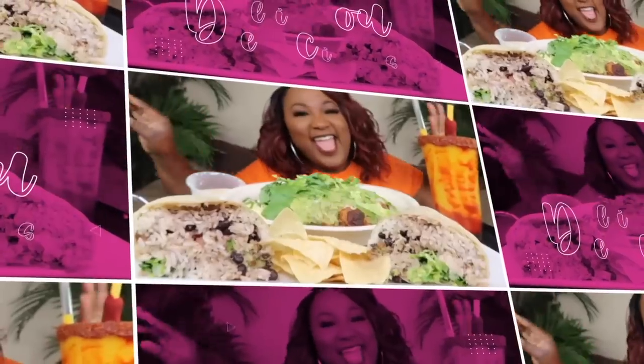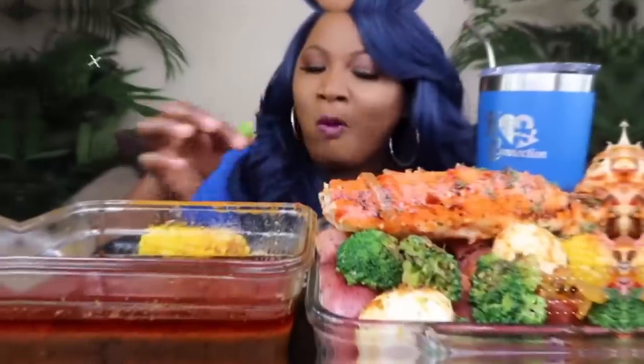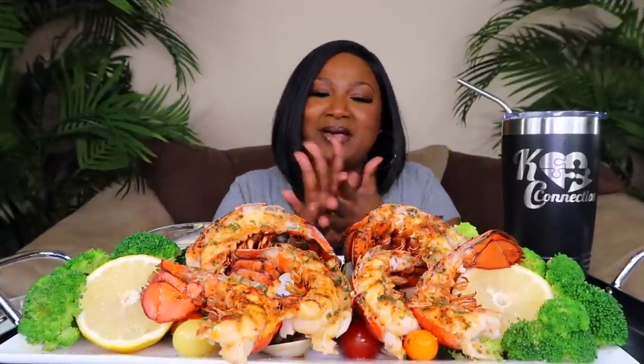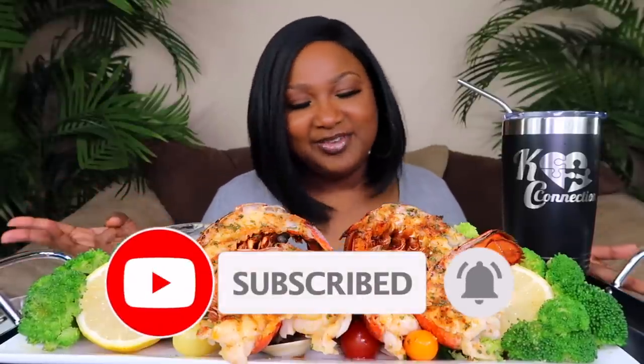Hey my connectors, welcome back to the channel! If you're new, hit subscribe and join the family. Tonight we're having some lobster tails, clams, broccoli, roasted vegetables, my avocado dip, and some water to drink. Please hit your subscribe button and notification bell so you'll be notified when a new video is uploaded. Don't forget to share, like, and leave me a comment — I truly appreciate it.